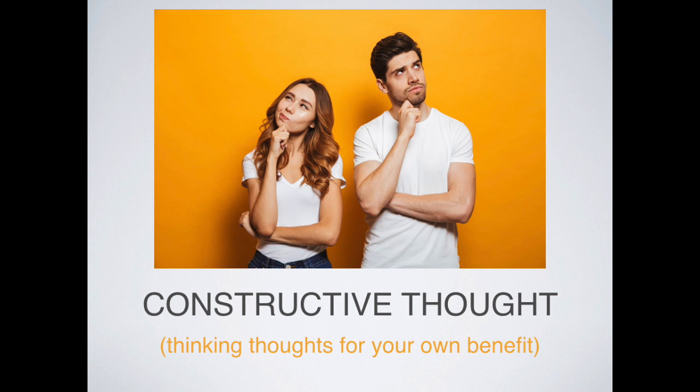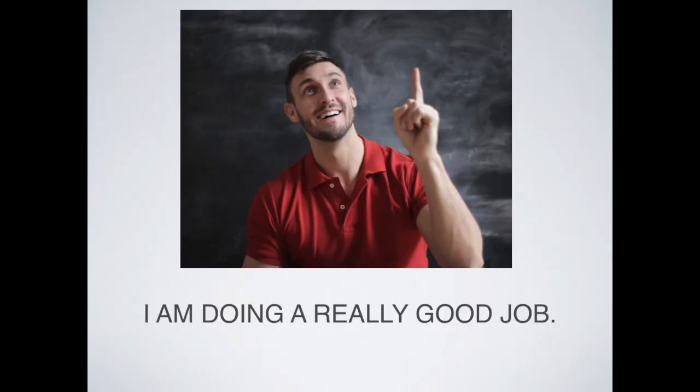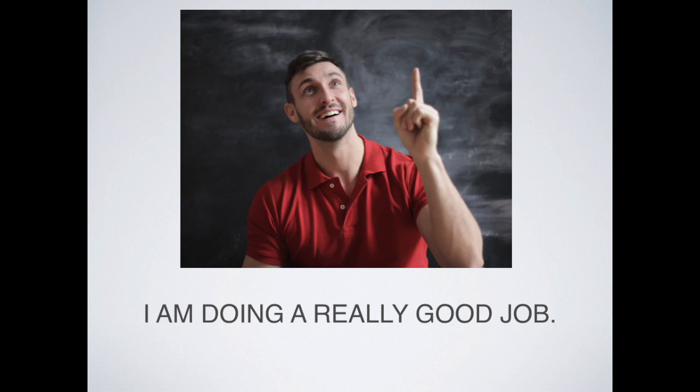The next topic is constructive thought. Remember at the beginning I mentioned this technique is primarily a mental training. Constructive thought in general is just thinking thoughts for your own benefit. We're going to do a couple of thought experiments — just give it a try, you don't have to believe it, just see how it works. The first constructive thought: go up into your mind and say to yourself, 'I am doing a really good job.' Let's do it again: go up into your mind and tell yourself, 'I am doing a really good job.' Allow yourself to see how that feels in your body when you give it that thought.